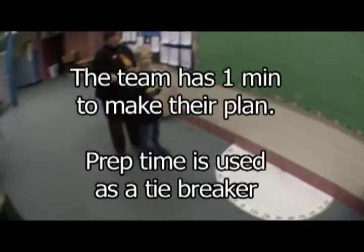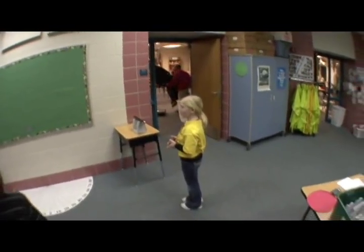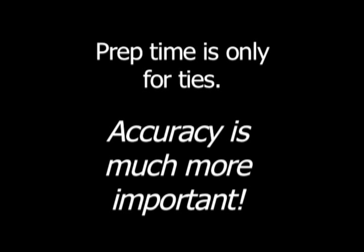Students may lean on the furniture, however it is not recommended that you practice this, as you don't know what furniture will be in the room or if it will be usable to lean on. Since a tie is unlikely, students should concentrate on being accurate in their planning rather than being quick. The team should select a leader to let me know when they are ready. The stopwatch will start when the flashlight is turned on, not when the room lights are turned out.